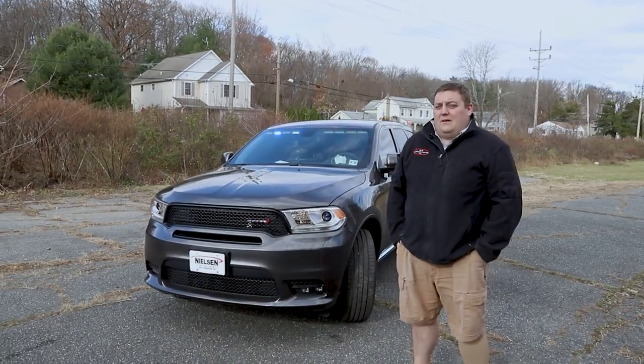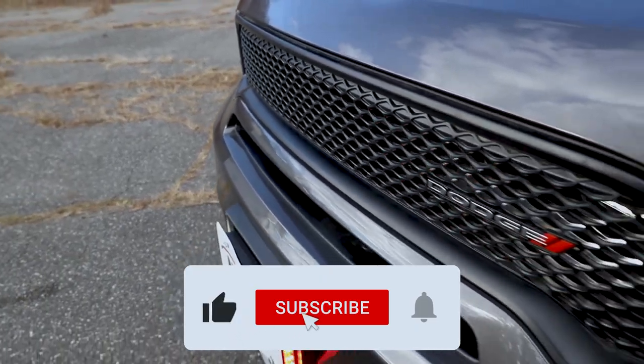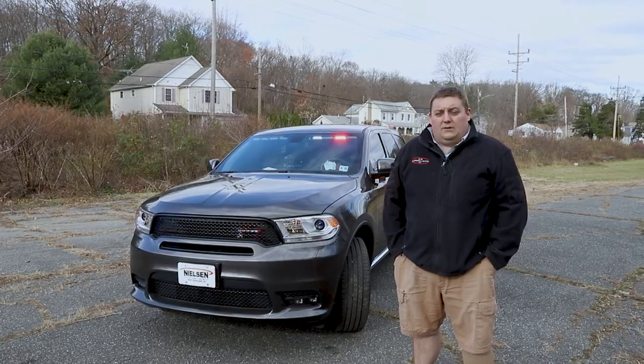If you have any questions about this vehicle or any other vehicles that we've built, we'd love to help you with your next project. Please feel free to reach out to us via email, our website, our social media platforms, or give us a call.